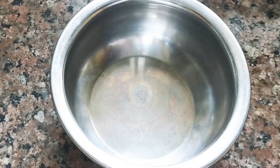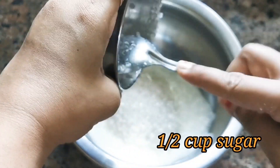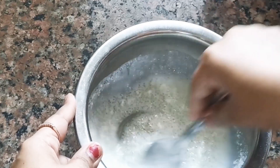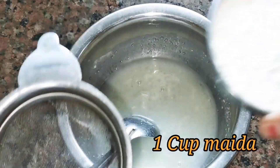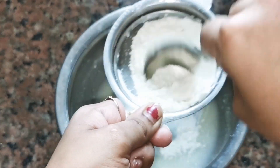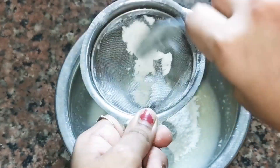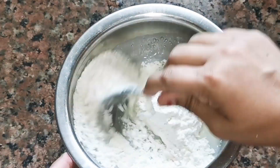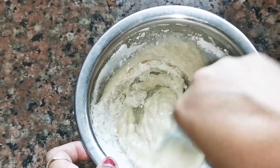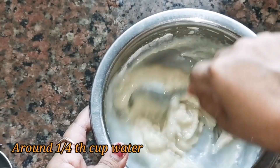First of all, I have a mixing bowl. We will add half a cup of milk. I am using fresh yogurt and using the same cup for all measurements. We will mix it well so that the yogurt is fully combined with the milk. Then we will add 1 cup of maida. I will add a little water to get a good consistency batter, and you can see that I am mixing it well. Add a little water to get a good consistency batter.